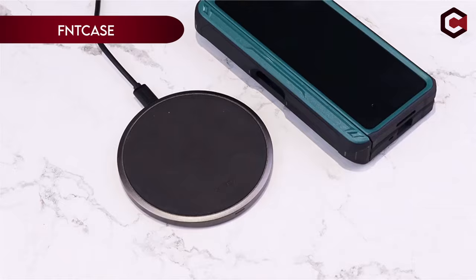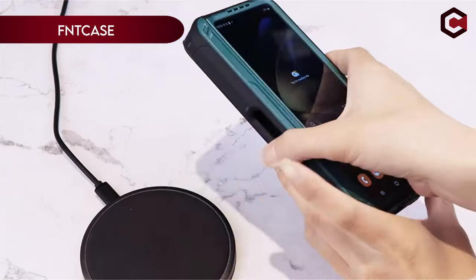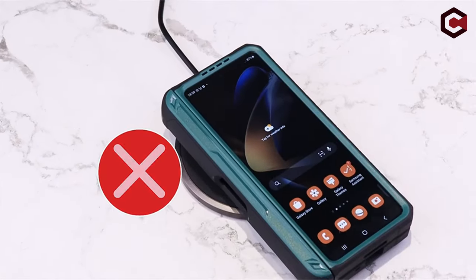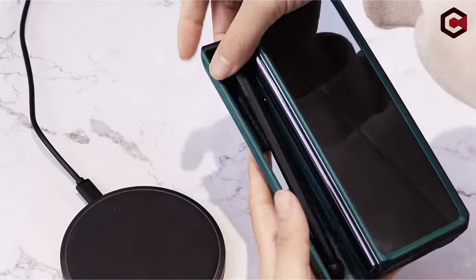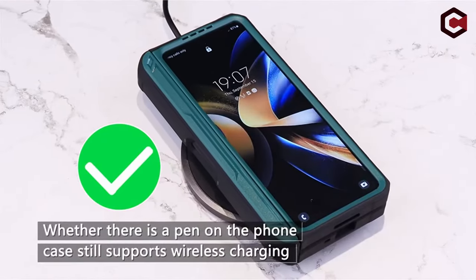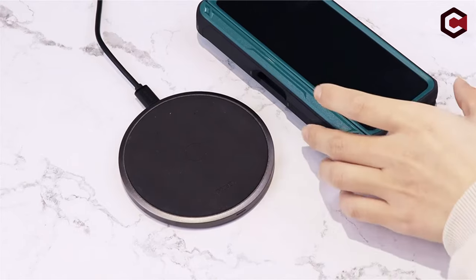On number 6, FemCase. The FemCase for Samsung Galaxy Z Fold 6, 2024, offers comprehensive protection and functionality. It meets military-grade standards for shockproof protection, ensuring your device is safeguarded from drops and impacts. The case includes a built-in screen protector that guards against scratches and cracks without affecting screen responsiveness.